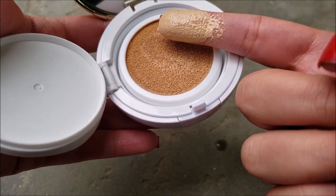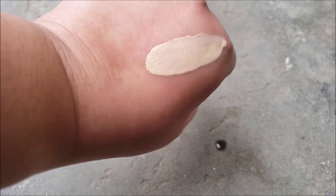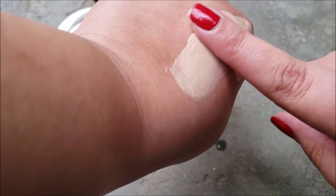The foundation is quite yellow which I like, but compared to my complexion it is light — in fact, it's quite light. It feels velvety to touch, by the way.